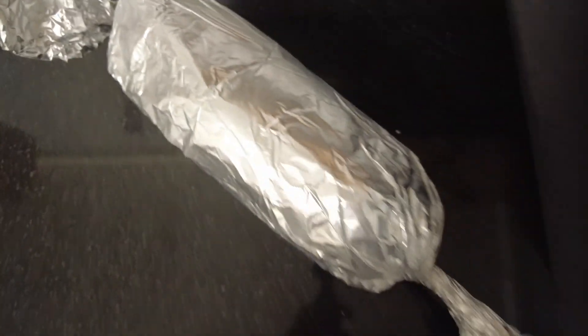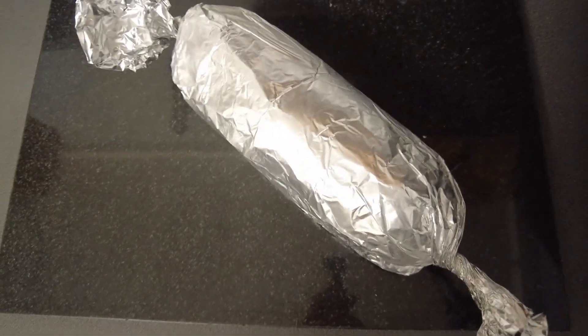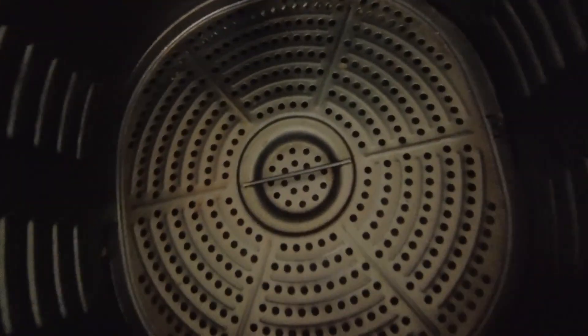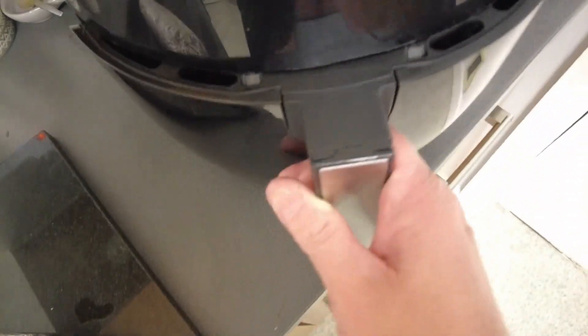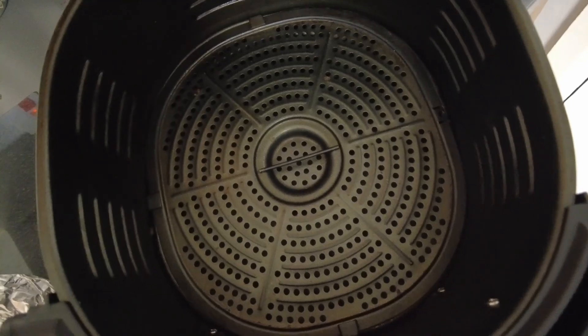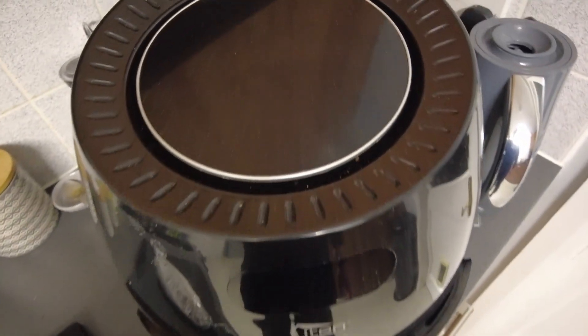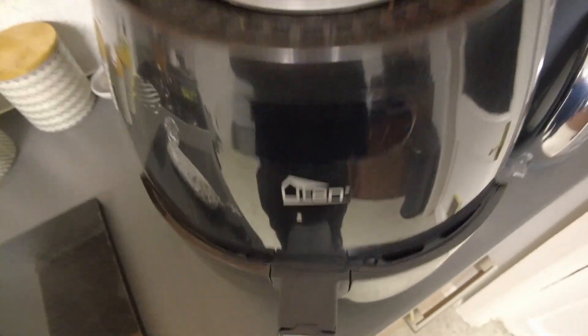It's been in the fridge firming up for a little while and now we're going to cook it. But here's the twist — it's not going in the slow cooker. It's going in the air fryer! Yes, in the air fryer for about 25 minutes: 12 minutes, turn it, and then another 12 minutes at about 180 degrees. So it's not slow cooker doner kebab — it's air fryer doner kebab. Let's get this in there.